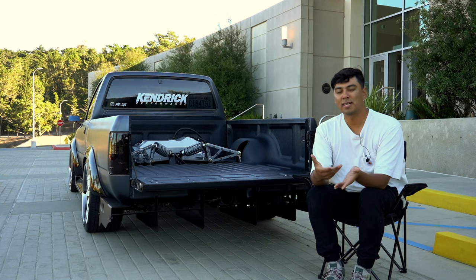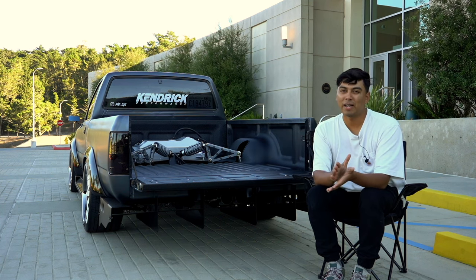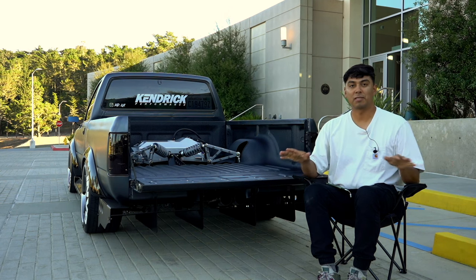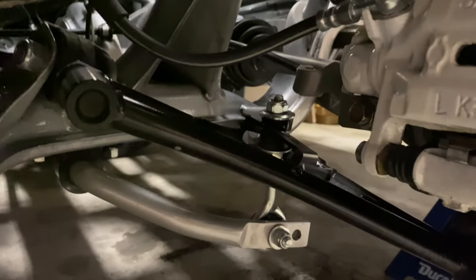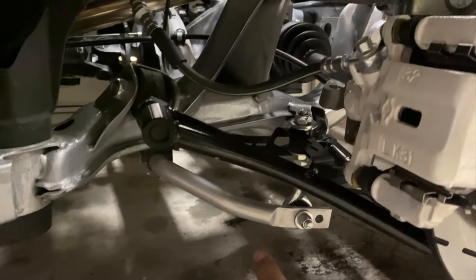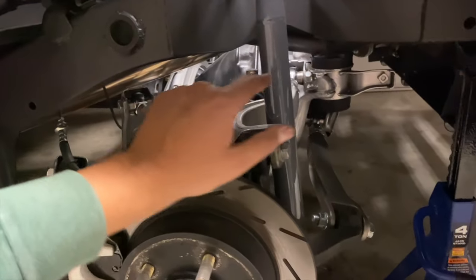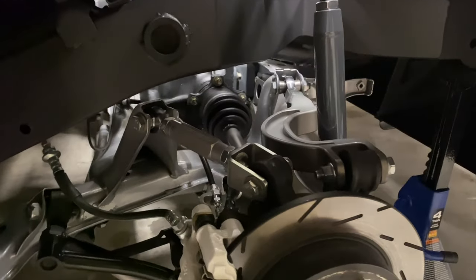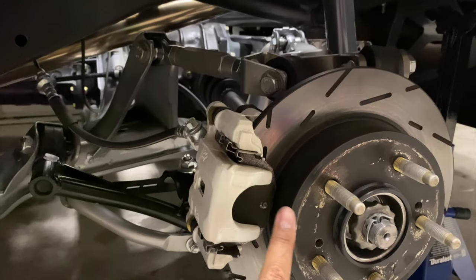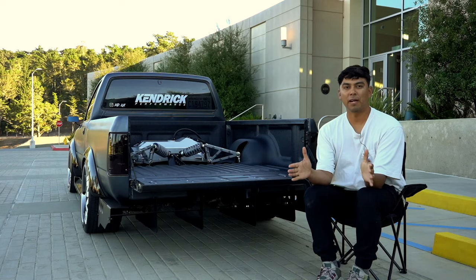Working from the center out to the wheels, I'll start with the 300ZX VLSD — the 240SX is open-diff stock, so I wanted the VLSD. We have a 4.11 gear ratio out of the '90–'96 300ZX. For the arms: this is a GKTech tubular lower control arm paired with a 22mm Whiteline sway bar. Up top we have three arms — the traction arm, camber arm, and toe arm — all Voodoo 13 60/61 billet aluminum. Right here is an S14 brake caliper paired with Duralast Gold brake pads and ARP extended studs.